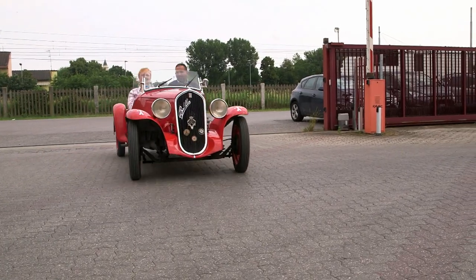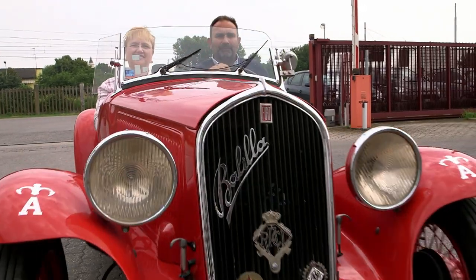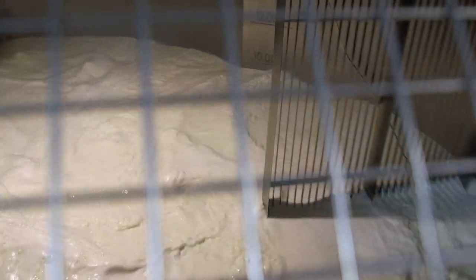I got an opportunity to visit the plant, and they took me through the whole process of making the provolone. So of course, there are these big vats of 100% cow's milk, brought to temperature.